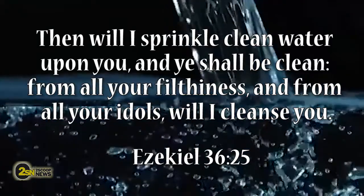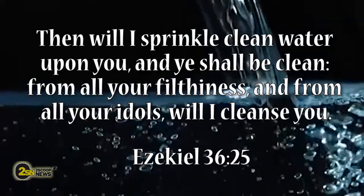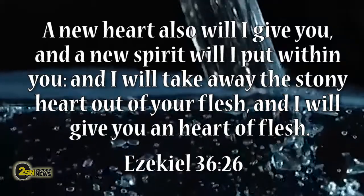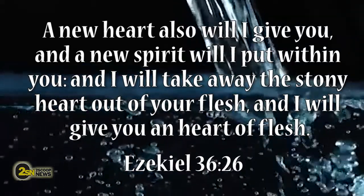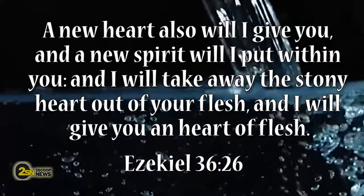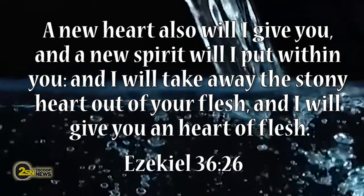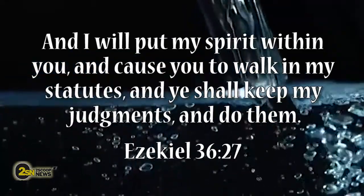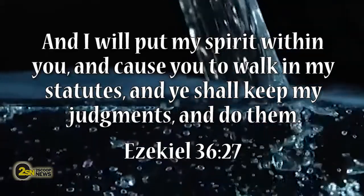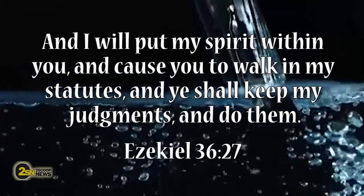"Then will I sprinkle clean water upon you, and ye shall be clean from all your filthiness, and from all your idols will I cleanse you. A new heart also will I give you, and a new spirit will I put within you. And I will take away the stony heart out of your flesh, and I will give you a heart of flesh, and I will put my spirit within you, and cause you to walk in my statutes, and ye shall keep my judgments and do them."